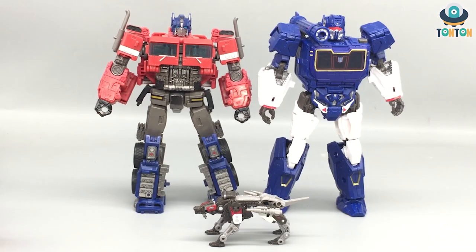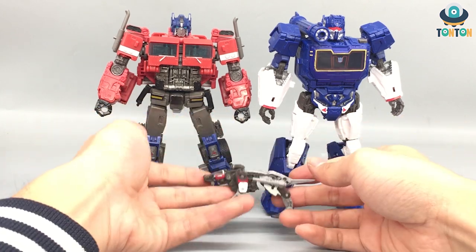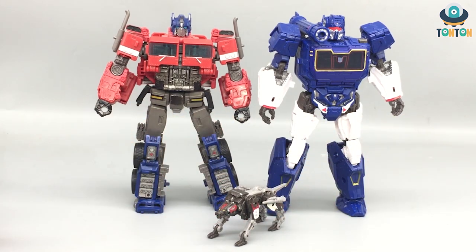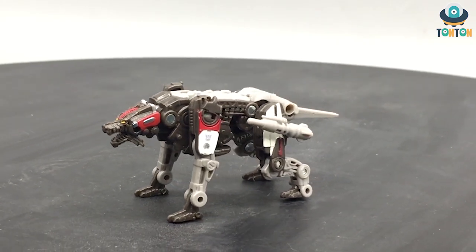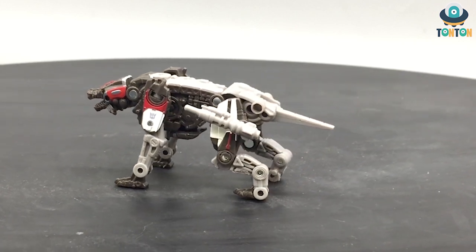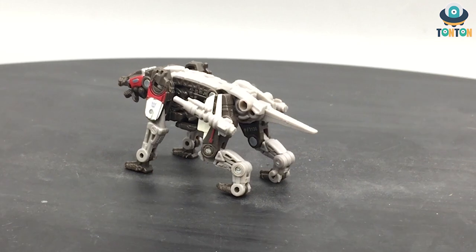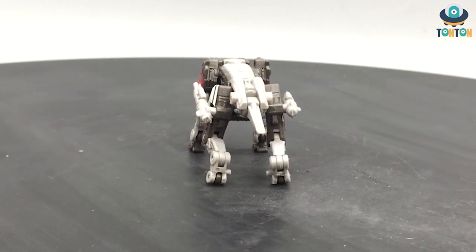For size comparison, here we have Ravage next to Soundwave and Optimus in Beast Mode. I think the scale works perfectly fine — this is the scale that matches the movies. I enjoy these mini figures so much. So I think that if you're going to get Soundwave, you should definitely spend a little bit extra to get Ravage, because these two are the perfect duo together.